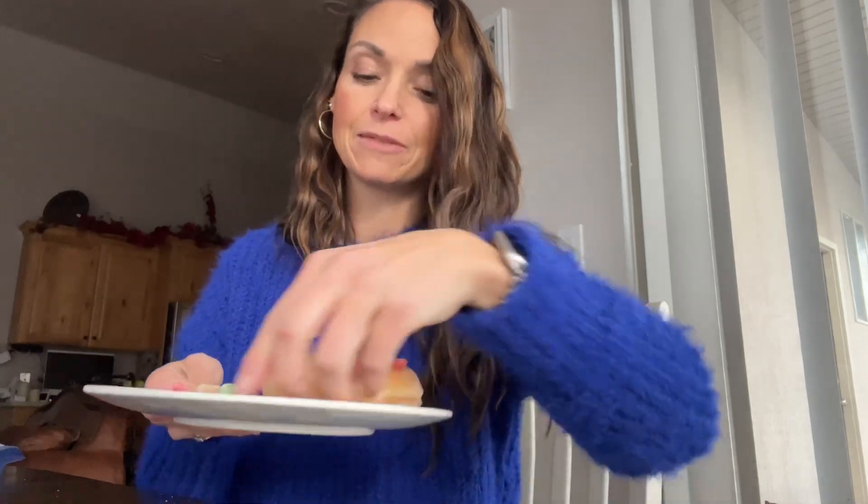Hello! Today we're going to make a turkey treat. You have a bag with your little donut turkey as well as Fruit Loops and toothpicks. So you're going to open those up and put them on a plate like this without spilling them.